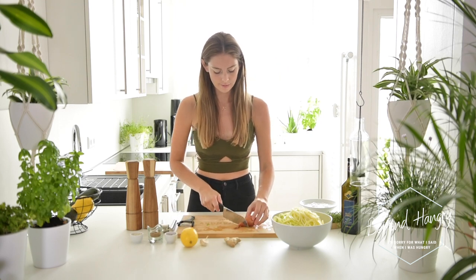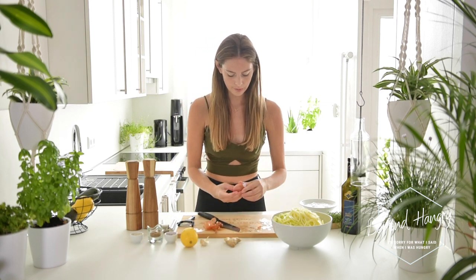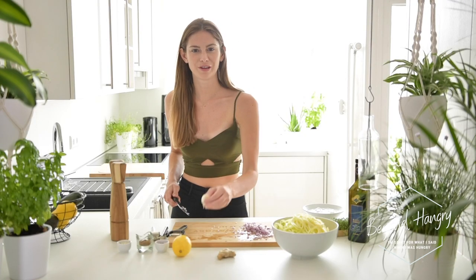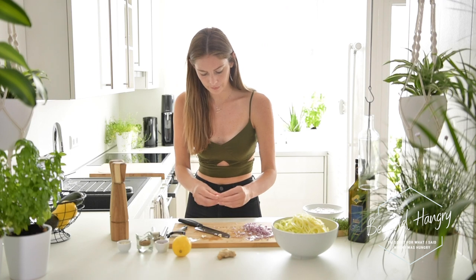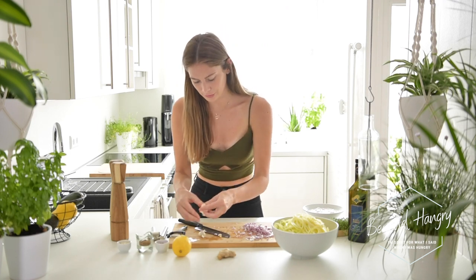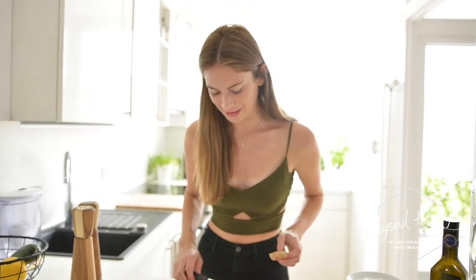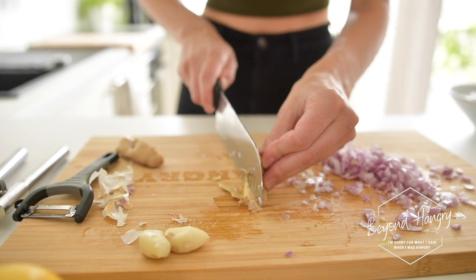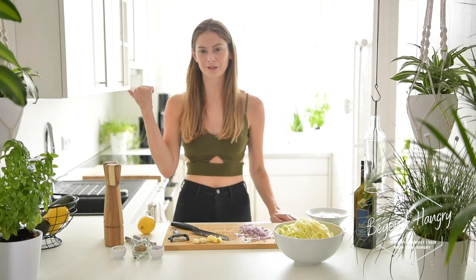Now I'm going to prepare the shallots. I'm going to peel the garlic and cut off the ends. I'm going to use two cloves of garlic for two people. And next is the ginger. The shallots are chopped and I've peeled the garlic and the ginger. So let's move to the heating plate.